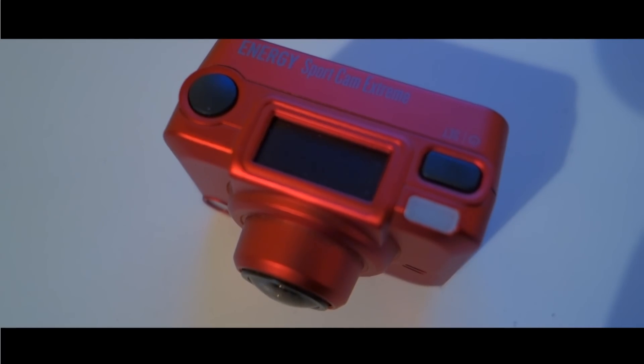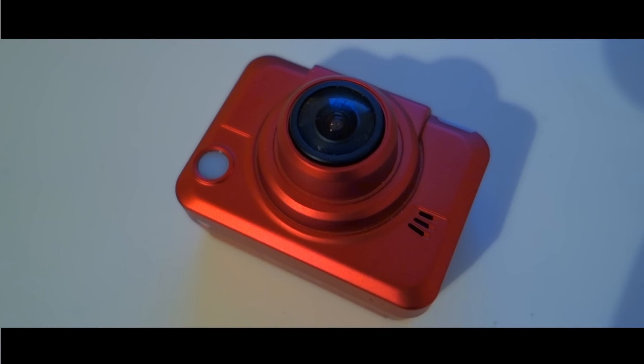The design is great, the accessories are plenty, and it does the basic stuff like taking stills and video.